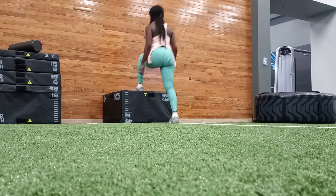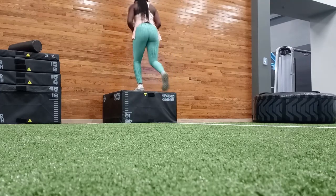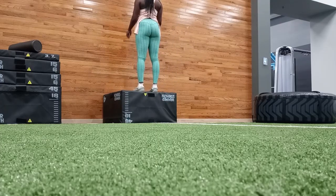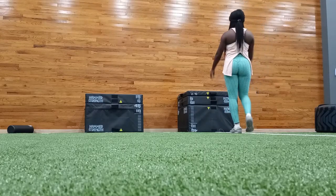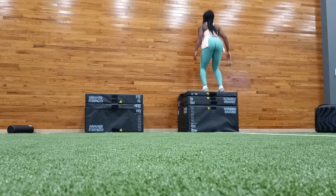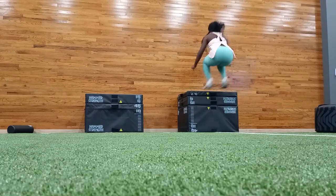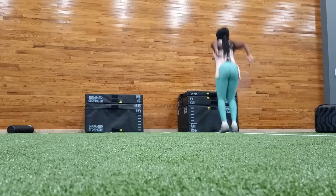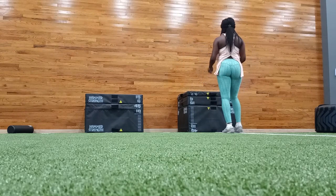Box jumps are just an overall good exercise for your entire lower body. Overall you become faster, more powerful, and you also get that increase in heart rate which can ultimately help with your efficiency. So it's something I'm getting used to and I'm enjoying doing more of these types of plyo workouts.